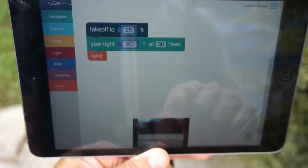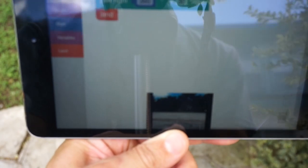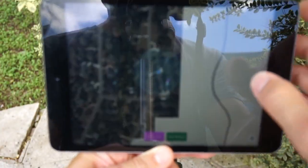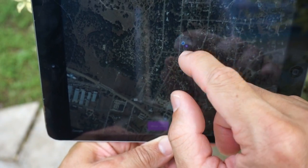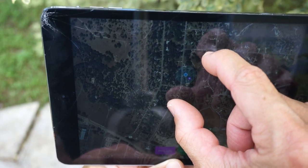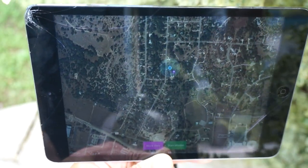I've gone full screen on the video feed and back. I'll go ahead and disarm the motors — everything looks good there. Let's do a quick mission preview: we have our home location, and in this case we're just going to take off, yaw 360 degrees, and then land. So let's go ahead and launch the mission.